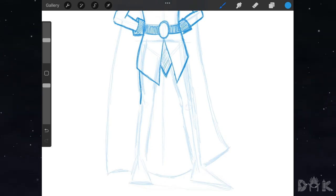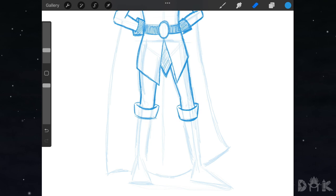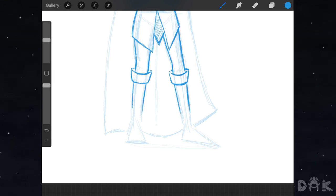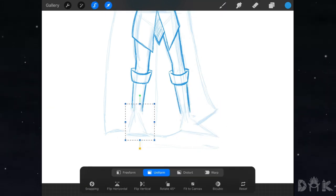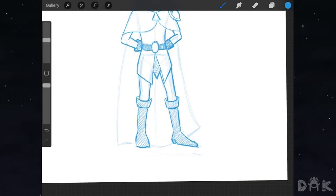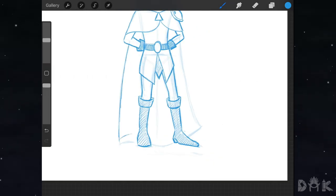Below that we start working on his legs, then work on his long boots — coming down like that. As we get to the bottom we grab the selector tool and move the feet up a bit, then finish off the rest of the boot and shade it in. We also go ahead and finish off the robe as well.